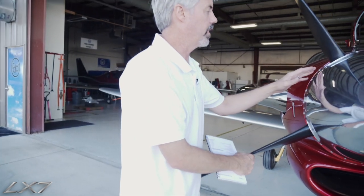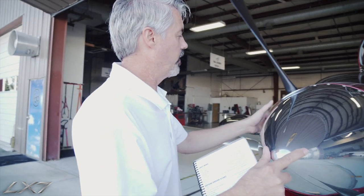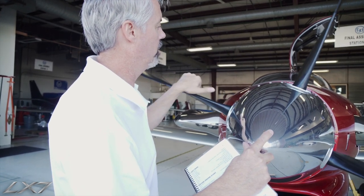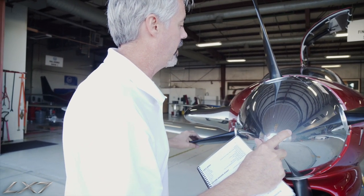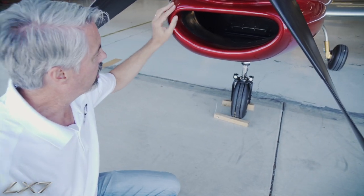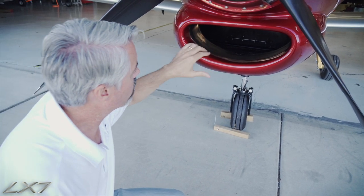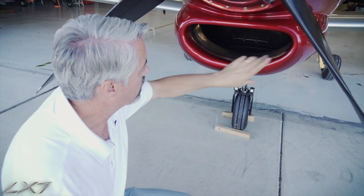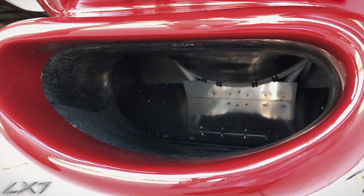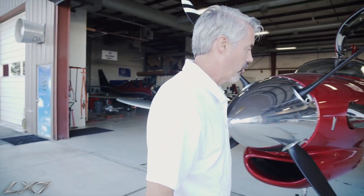At the spinner, we have four blades on our propeller, and in between those blades we want to make sure the spinner hardware is secure and tight. Then we'll look into the inlet — this lip is heated on the inlet — so we make sure that it's intact and that nothing is inside the inlet plenum itself.